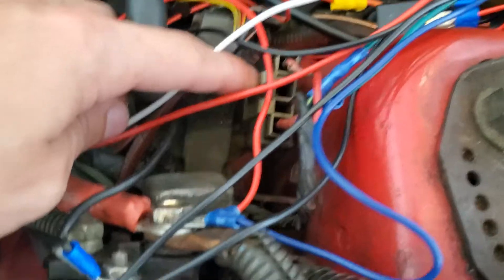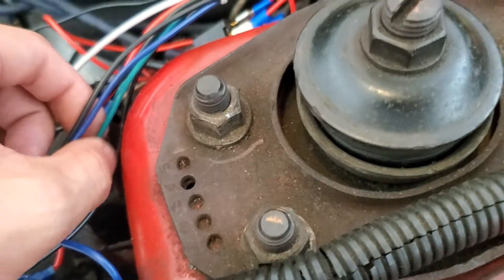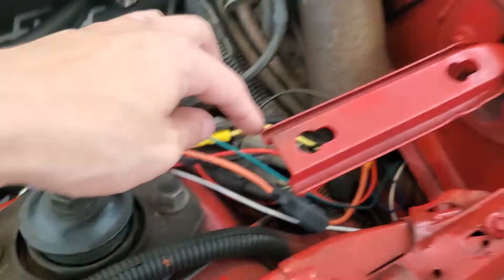There's going to be your green wire for your signal, and all you're going to do is tap into that. I went ahead and tapped into my signal, and that's running all the way to my tachometer.